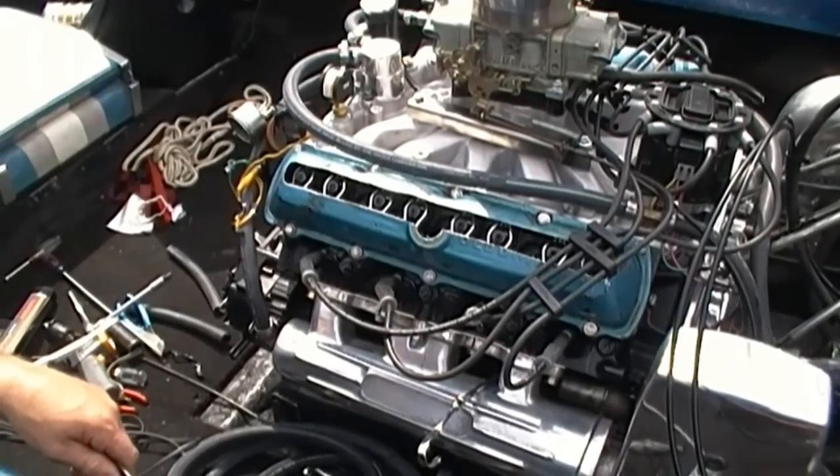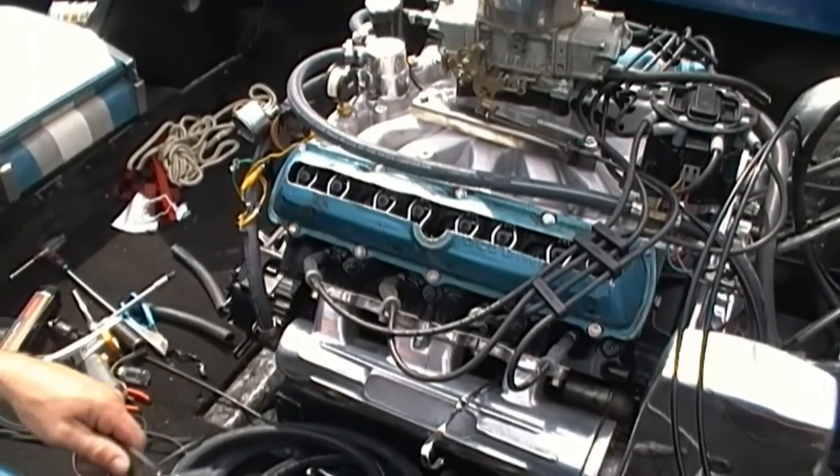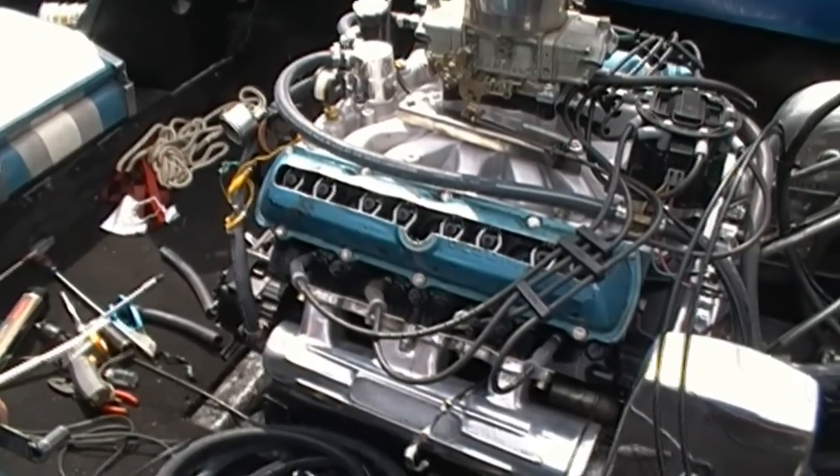The engine's going to be running so it doesn't even pay to talk while you're doing it — you just watch and it's over in a flash. Then we just got to do the same thing all the way down each of the eight pushrods.